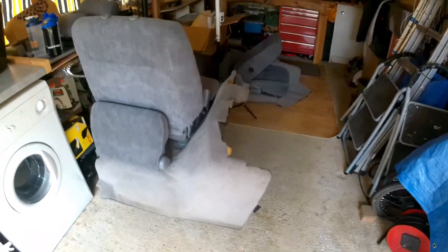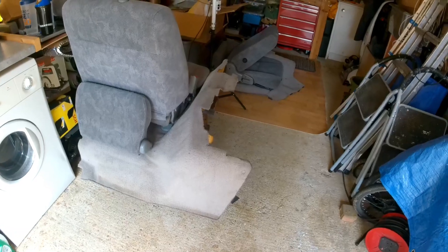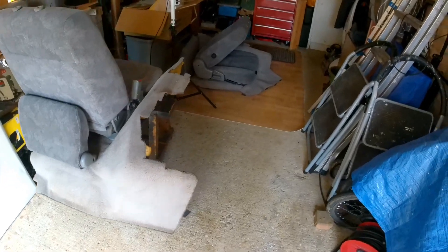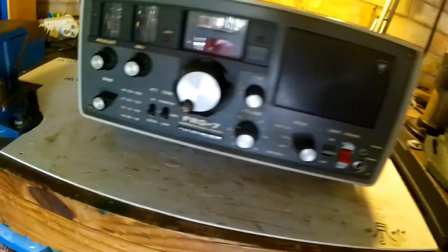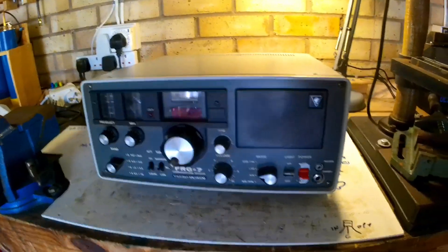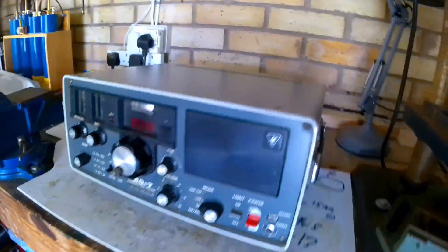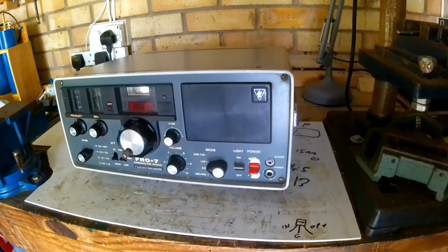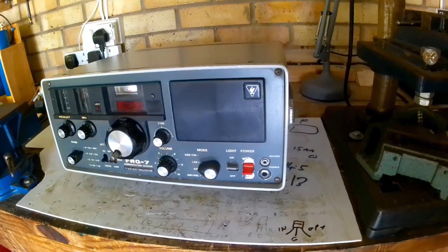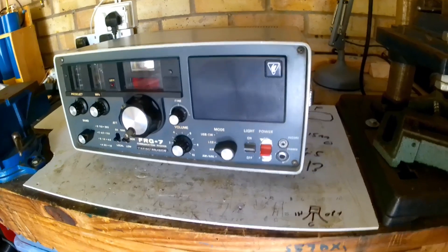Apart from the Mazda Bongo I'm working on, I've got a new project. It's an FRG-7 radio. This light doesn't work and I got it at a very reasonable price, so I can use it for parts if I can't get it to fully function, but we'll see how we go.